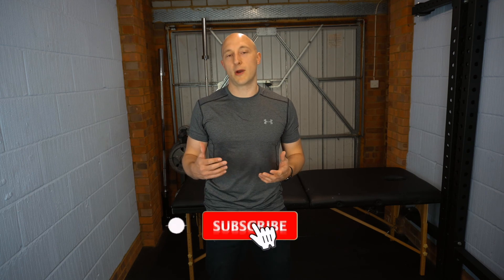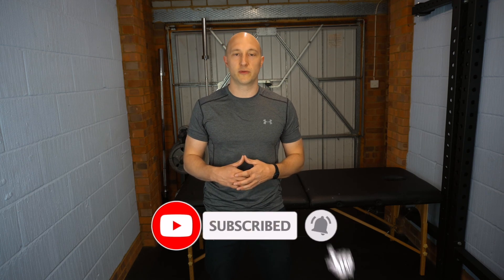Hopefully you guys have enjoyed the video. If you have, please give us a like and a subscribe, plus hit the bell icon so you will be notified when any more of these videos are coming out. I'll see you next time.